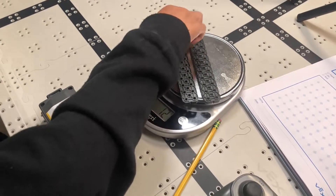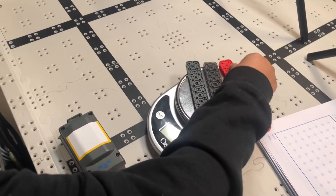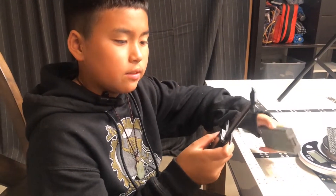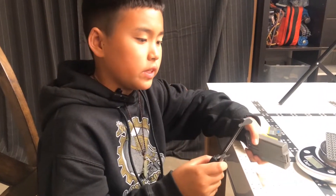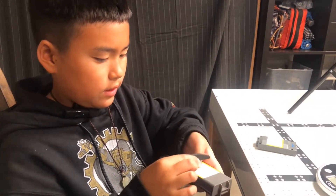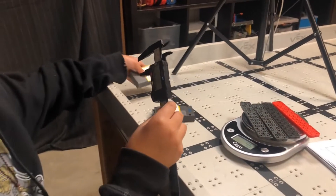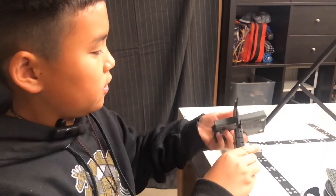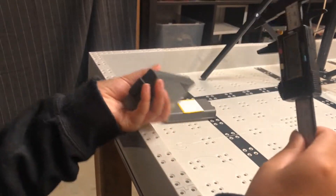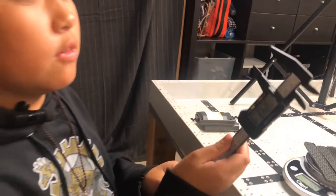We'll also be measuring the thickness of the batteries. Starting with the first-gen battery, the thickness is 20.1 millimeters. Then measuring the second-gen battery, it comes to 24.1 millimeters.